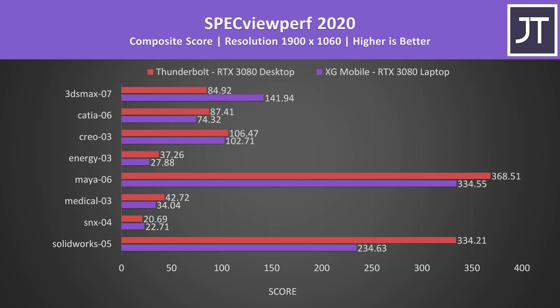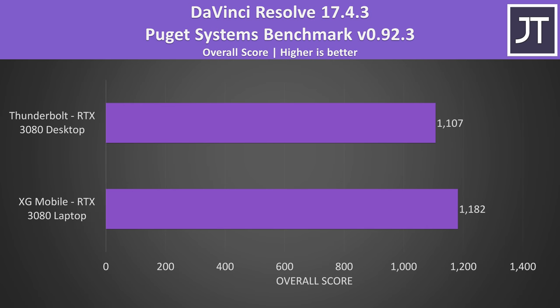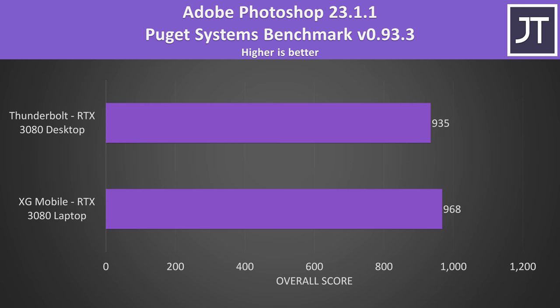This wasn't always the case in content creator workloads either. Specviewperf was generally faster on the desktop GPU, but not always. Blender was faster on the desktop GPU in the Monster and Junkshop tests, but the classroom test was doing better on the XG Mobile — maybe it can benefit more from the higher VRAM capacity, but I'm just speculating. DaVinci Resolve is generally quite GPU dependent, but the XG Mobile was able to consistently score higher despite the Thunderbolt setup having the more powerful desktop graphics card. The Thunderbolt setup has an even bigger defeat in Adobe Premiere, and then a smaller difference in Adobe Photoshop — but regardless, it's a win for the XG Mobile in these three creator applications.